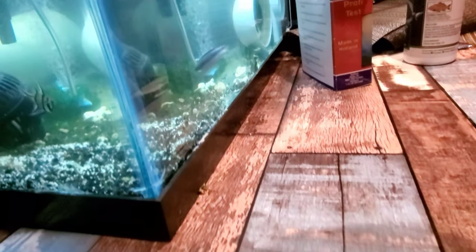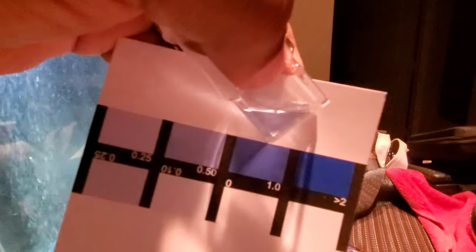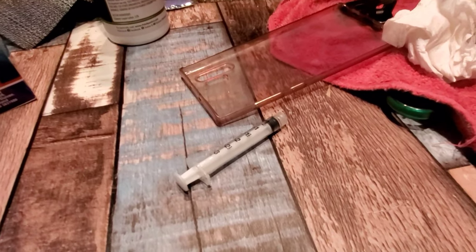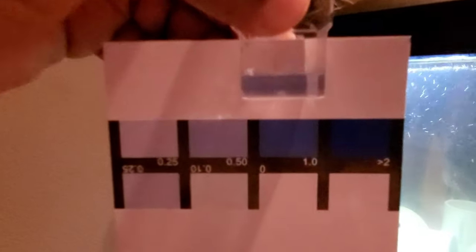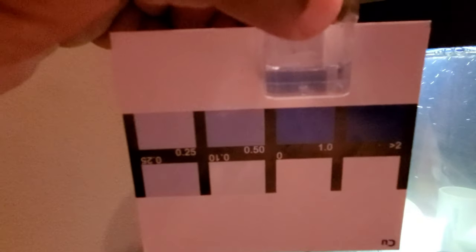It's been 20 minutes, let's go ahead and test. I believe we're within range. The color is now showing 1.0 — it's pretty close, right on the mark. This is medication so I don't want to overdo it; best to take it slow.